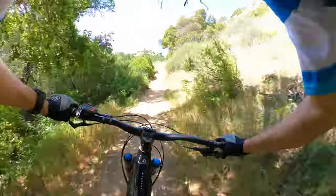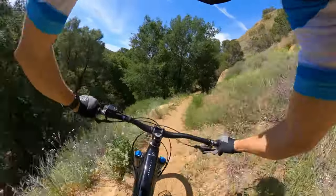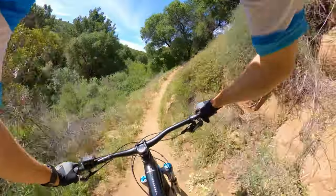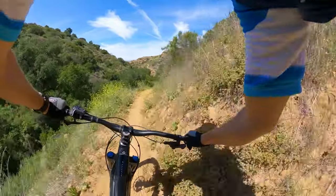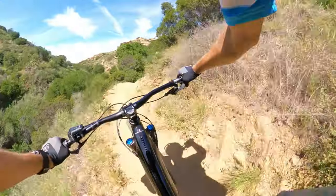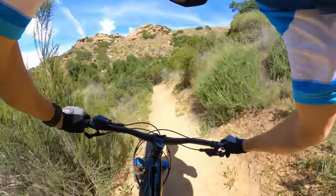Blasting to the trees — riding on the edge, super loose. Airing the rock. This bike feels really well balanced, a lot more maneuverable than the Level is, and that's to be expected. Loose corner, riding on the edge.